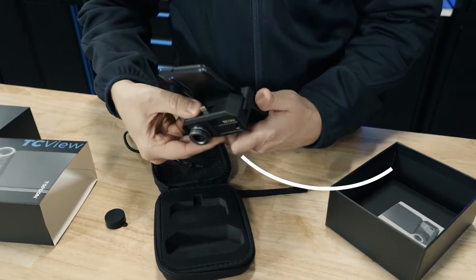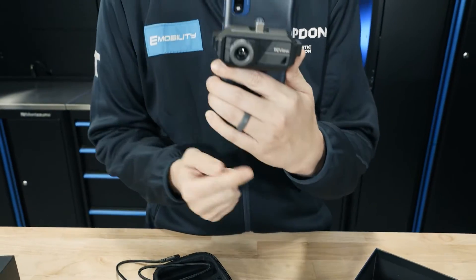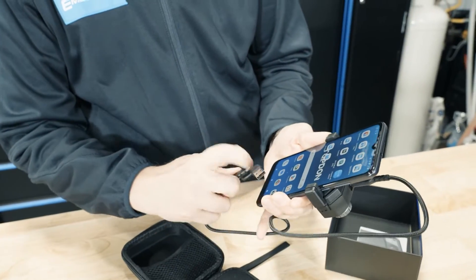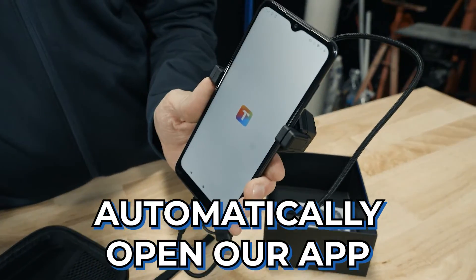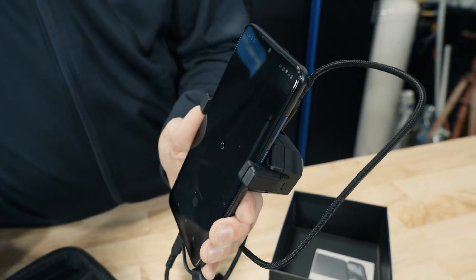Now we're going to take our mount and clip it onto the back of our phone — that's going to get it up out of the way. You can also attach it directly to the bottom. Then we're going to grab our extension cable, go into the top here, plug this in, then into the bottom. Once we connect it, it's going to automatically open our app to Top Infrared.